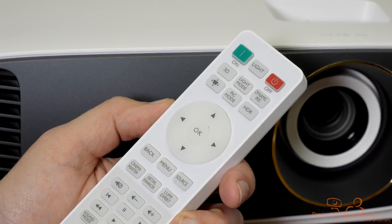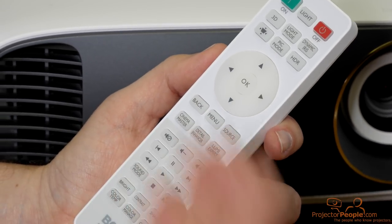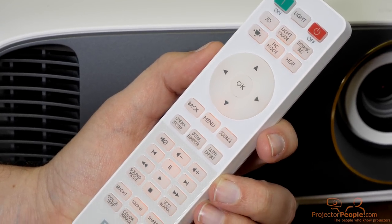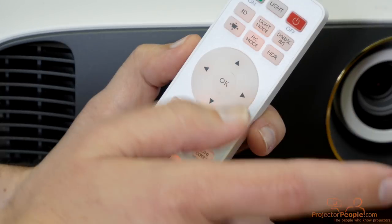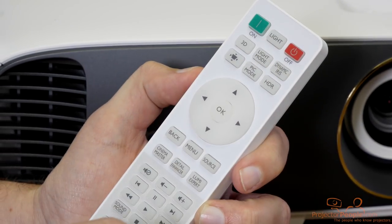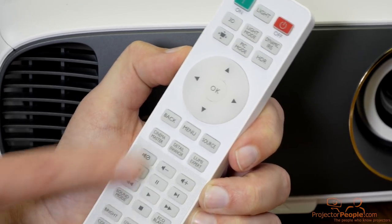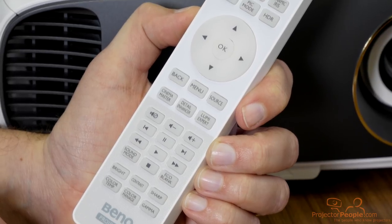One thing we don't talk a lot about in our reviews is remotes, but in this case it's worth mentioning. BenQ always does a great job with user experience, and the remote is no different. It is a backlit remote, which you want when you have a projector since your lights are generally off. It does have access to 3D — though 3D is only for viewing 1080p content, as none of the 4K projectors using the TI chip do 3D in 4K. You have your keystone, a dynamic iris, HDR, and access to calibration settings like gamma and sharpness. Everything you need is right at the tip of your fingertips.